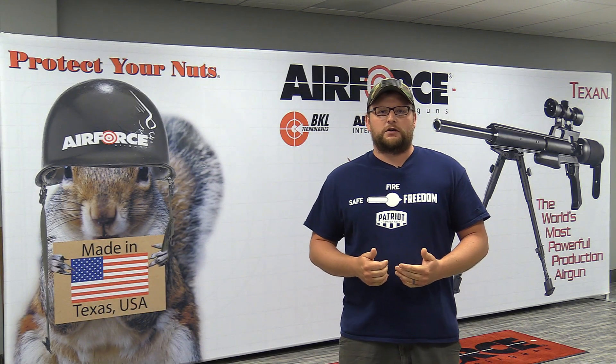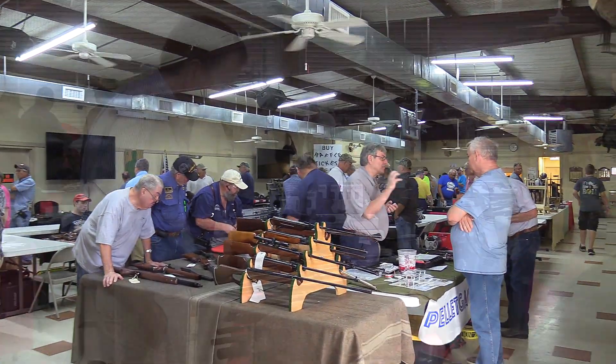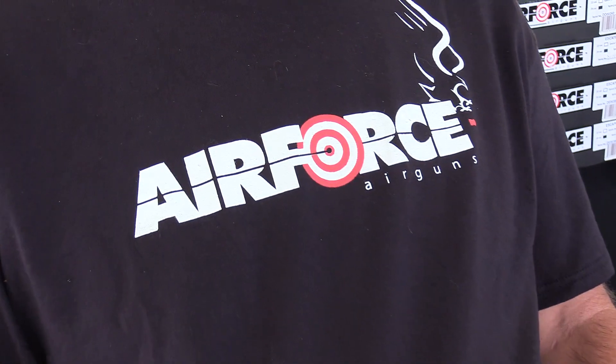Welcome back everybody. This is Eric here with IRAC Veteran 8888. We're here in Fort Worth, Texas, hanging out at the Texas Air Gun Show. We thought we'd come by Air Force Air Guns to have a look around and give you guys a little bit of a tour.